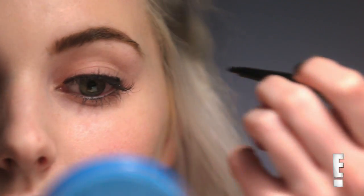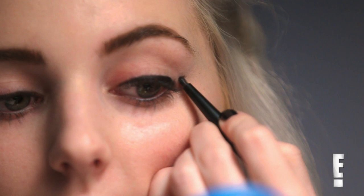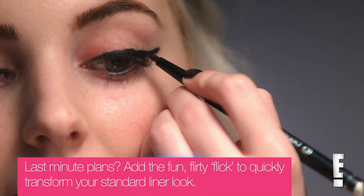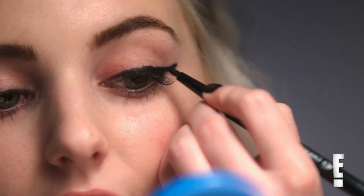Once I have created a thick line on my upper lash line, I'm going to angle the wing towards the end of my eyebrow. What we're going to do is just start connecting the outer part of our wing to our upper lash line.